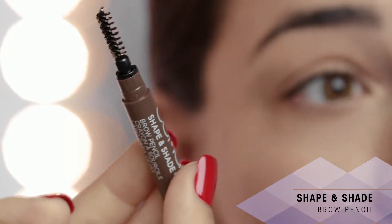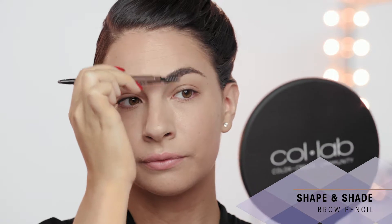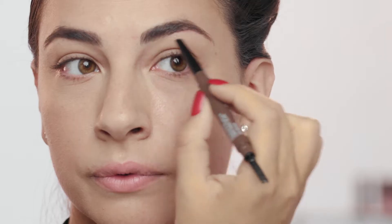So first, you're going to take the spool-ended side. This is going to help brush through the hairs, making them all go in one direction, so that when you flip it over, you use this side, which is going to help you apply the product. The shape makes it super easy so you can go in and get the intensity that you like.